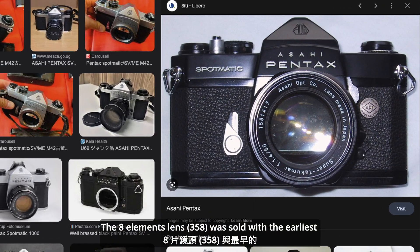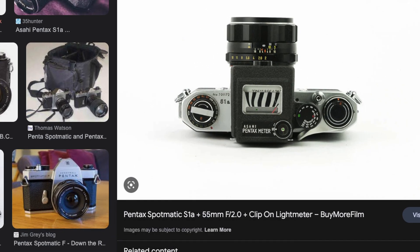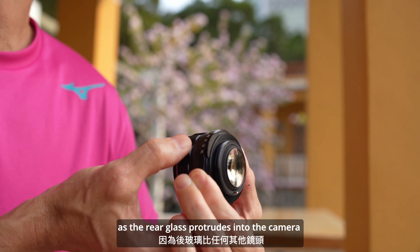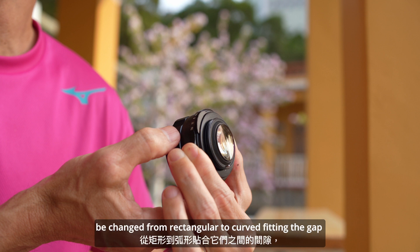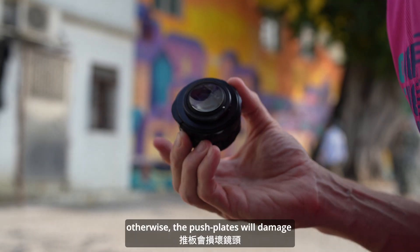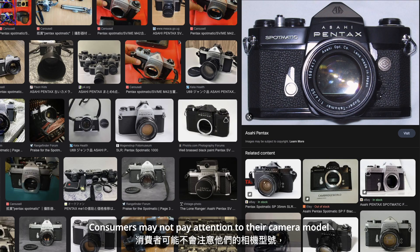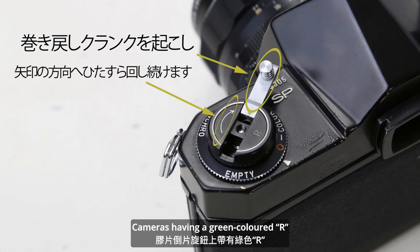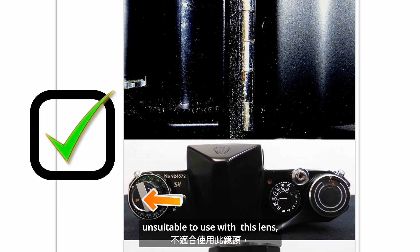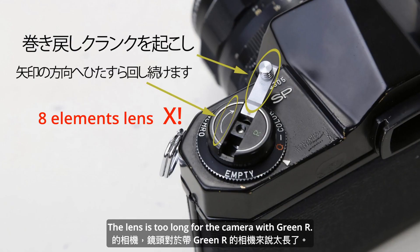The 8-element lens was sold with the earliest Spotmatic cameras, to be used only with models SV and S1A. As the rear glass protrudes into the camera further than any other lenses, the push plates to actuate the lens had to be changed from rectangular to curved, fitting the gap between them. Otherwise, the push plates will damage the back of the lens. Consumers may not pay attention to their camera model, and to avoid this, Spotmatic cameras added an important remark: cameras having a green-colored R marking on the film rewind knob are unsuitable to use with this lens — only those with an orange-colored R. The lens is too long for the camera with a green R.